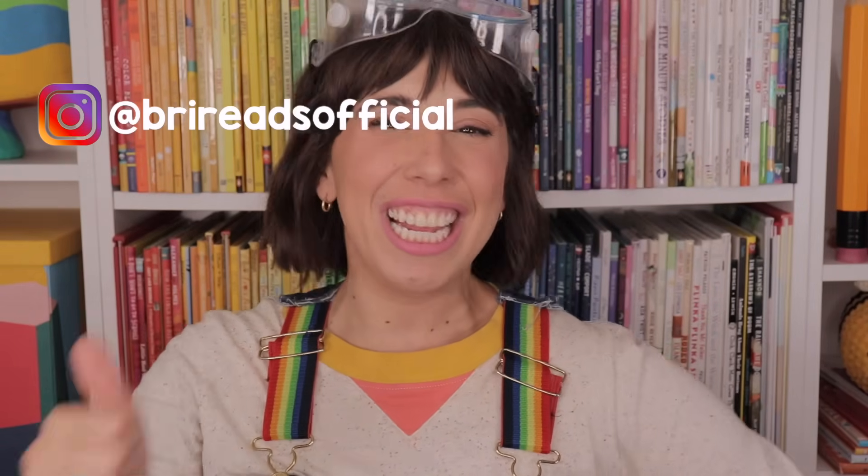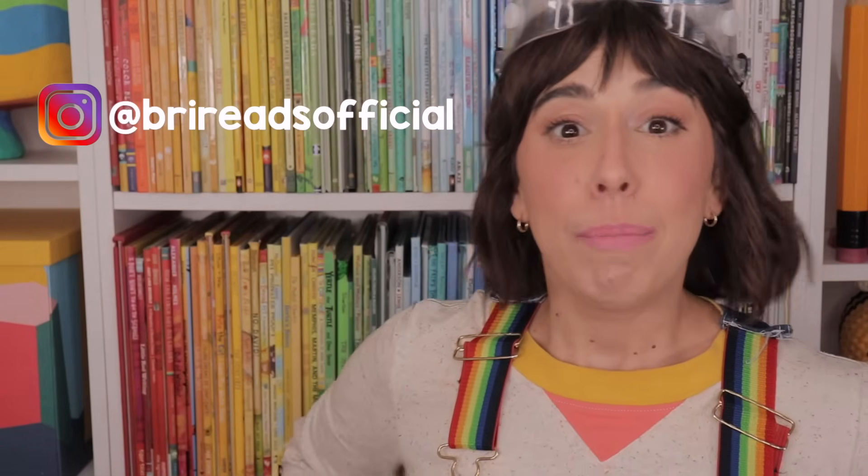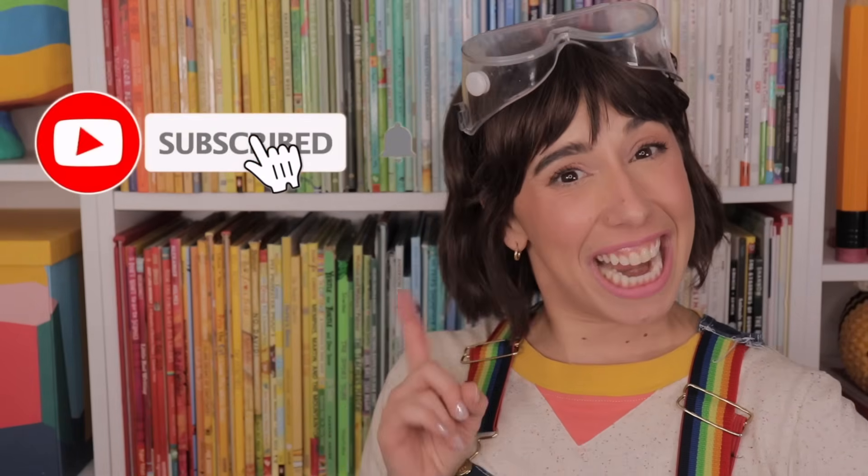Thank you and nice to meet you. Thank you for sharing your story with us. Friends, you can find this book at the link below and you can find me on Instagram. Please subscribe to my channel for more books and more fun. See you next time.